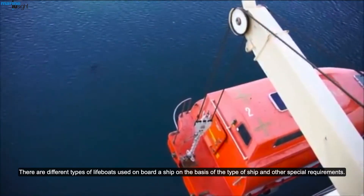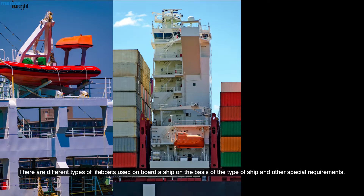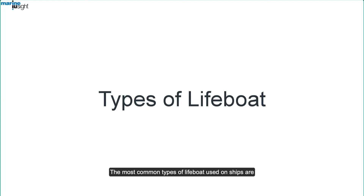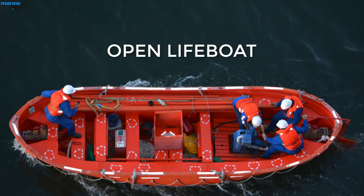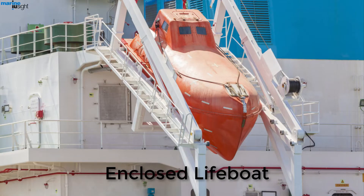There are different types of lifeboats used on board, based on the type of ship and other special requirements. The most common types of lifeboats used on ships are: open lifeboat, enclosed lifeboat, and free-fall lifeboat.